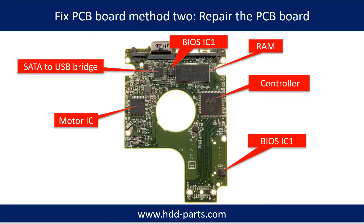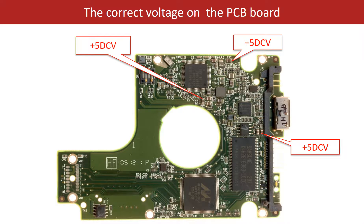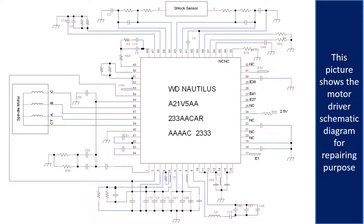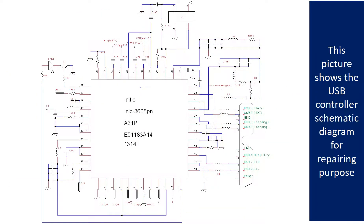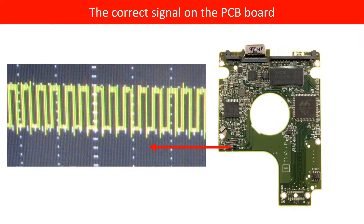PCB board repair method 2. This picture shows the basic components on the PCB board and their functions — you may take this picture as a reference to fix your own PCB board. This picture shows other components on the PCB board. This picture shows some correct voltage points on the PCB board, and the motor driver chip schematic diagram and the RAM and controller schematic diagram, for repairing purposes. This picture shows some correct signals on the PCB board.